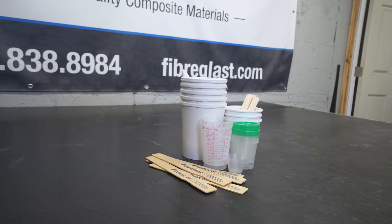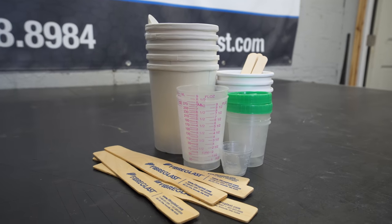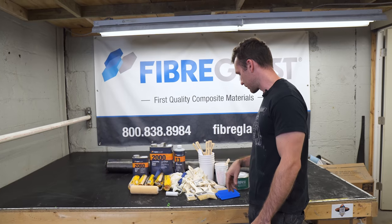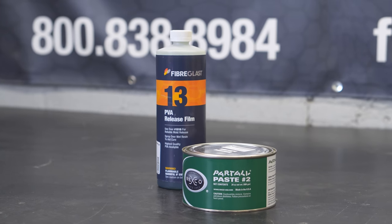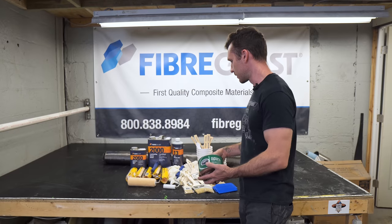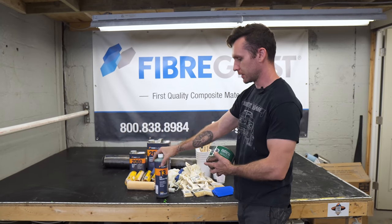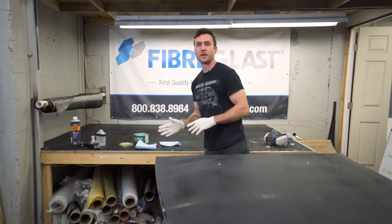It also comes with a gallon mixing kit — all these cups, mixing sticks, different measuring things. And then everything you need to release your mold, including PVA release film and the Part-All paste.